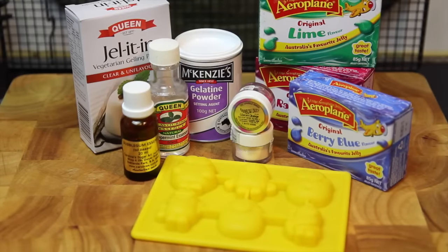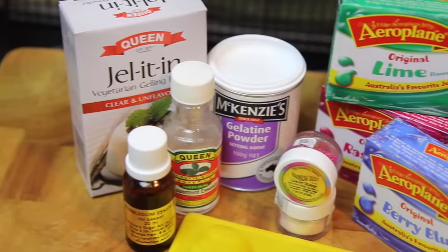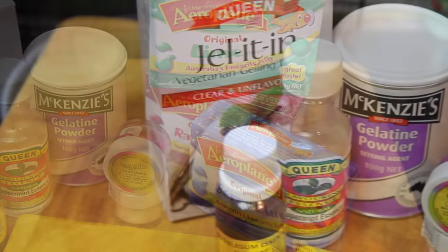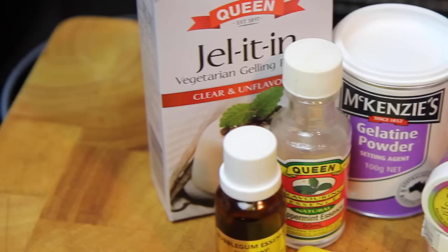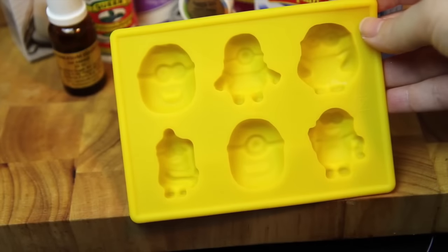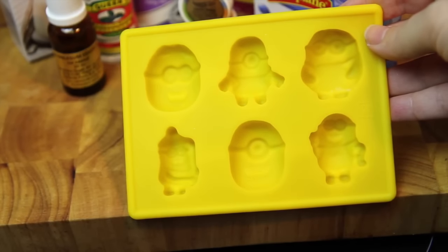For this recipe we're going to need some gelatin, some flavoured jelly, and some edible glitter. Now if you are vegetarian or vegan there are options for you, such as this Queen's variety here. Then simply add in a few drops of flavouring and food colouring. And of course we'll need some moulds — I got these on eBay.